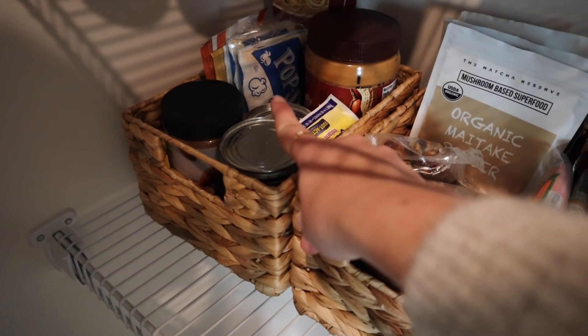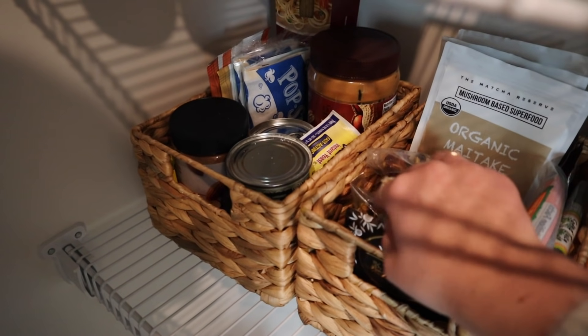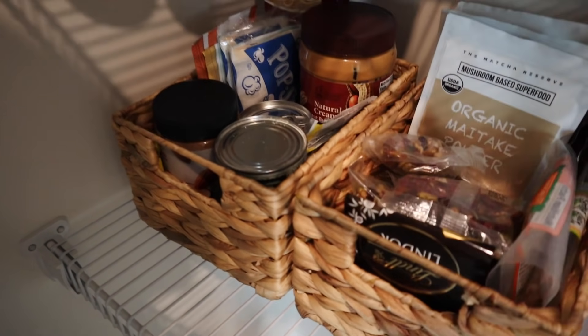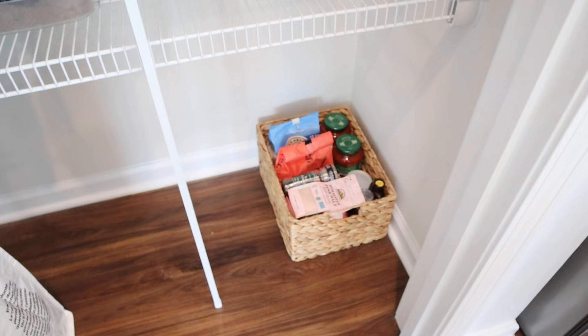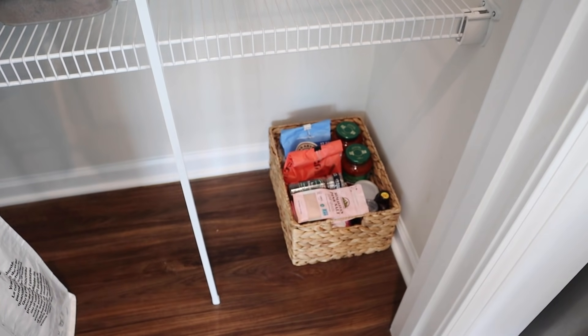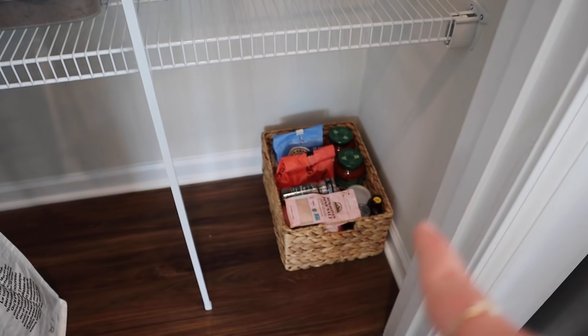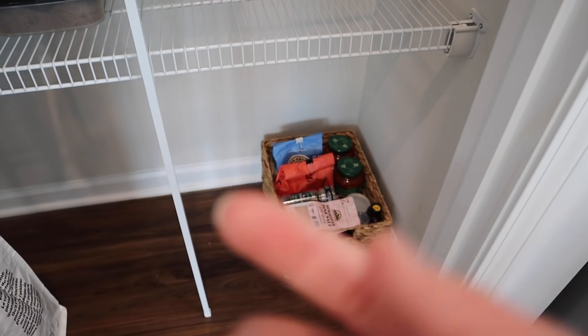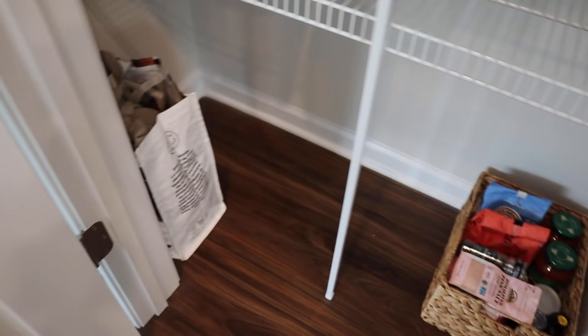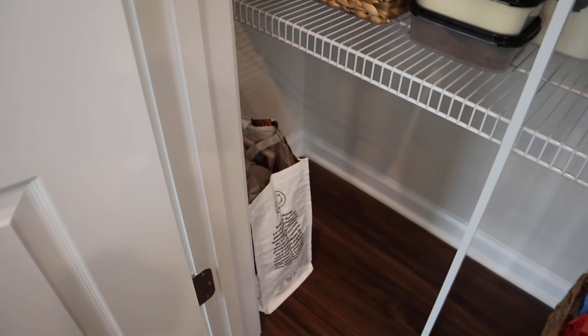Then we also have things like popcorn, almond butter, peanut butter, and baking things like yeast for baking bread. On the ground I have one last basket for overstock — things like refills for my flour, extra salt, pepper, and along those lines. And then my reusable bags for going to the grocery store.